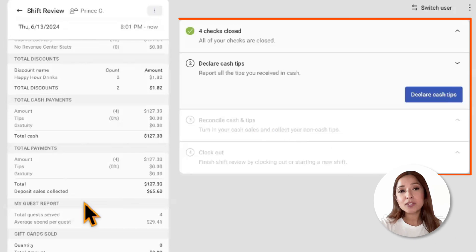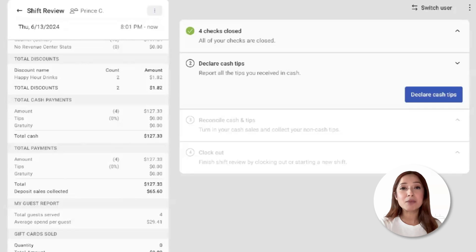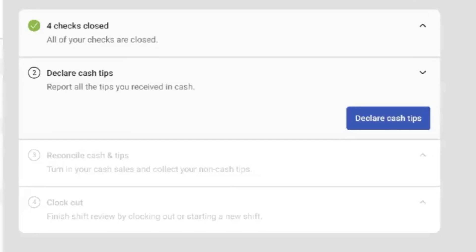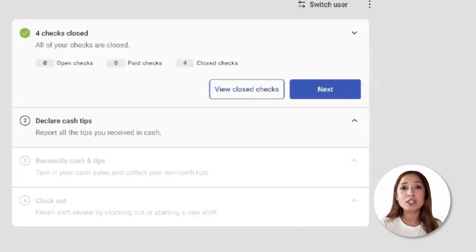On the right-hand side, we'll see the Shift Review Steps. The Shift Review Steps will include a list of steps an employee must complete prior to clocking out. When a step is completed, a green checkmark will appear next to that step. Step number one is to close checks. Employees will be able to see if they have any unpaid or unclosed checks, as well as closed checks.